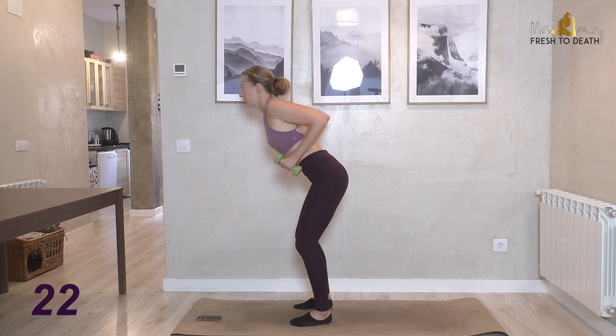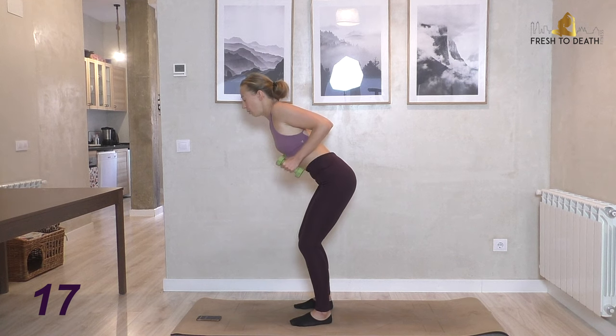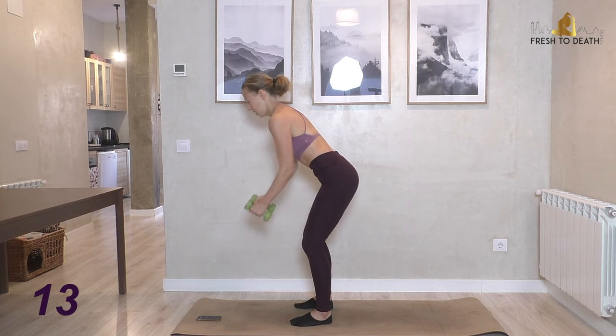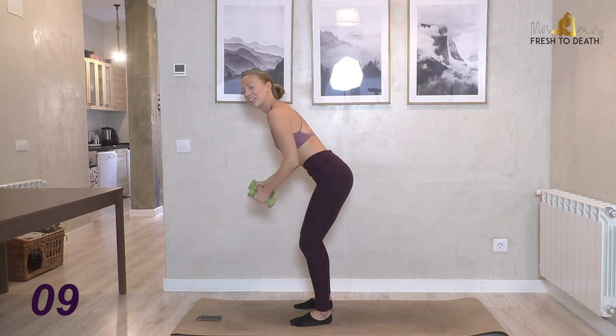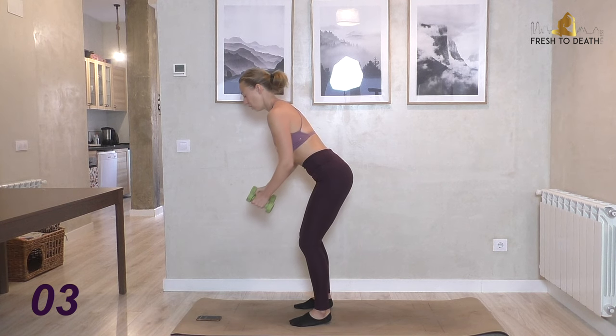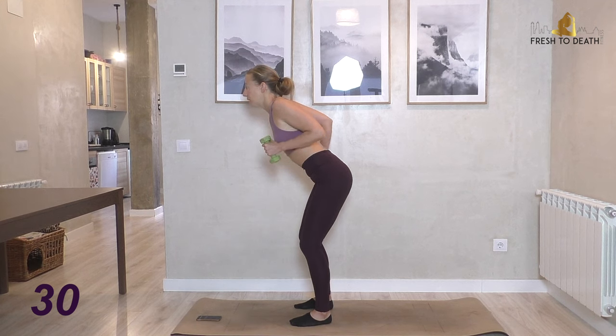I really enjoy these postural ones — they give you a nice long line because they help you stand taller, you look more confident, and you don't have all that upper back pain from sitting at a desk. Got to open it all up. Pulling shoulders back. Alright, last one here — tricep kickbacks.